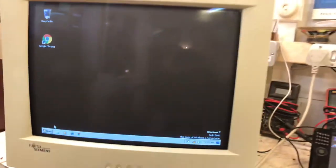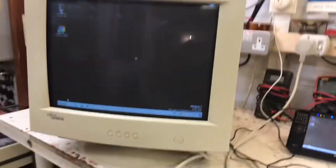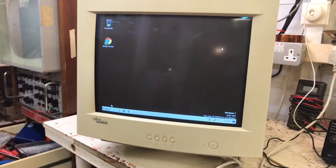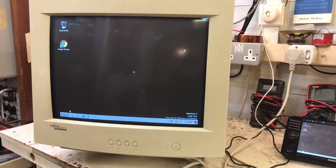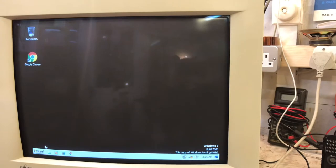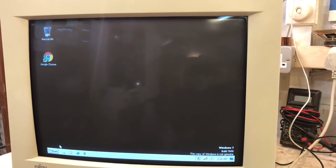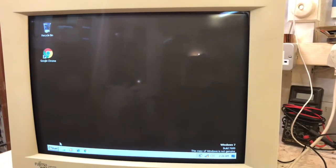We've got the monitor on - you can see me in the reflection. Trying to figure out what the issue was. The guy said every now and again when he turned it off it sounded like it was popping - that sounds like a bad ground on the CRT. Let's try turning it off a couple of times and see if it happens. It doesn't appear wrong to me at all. I think the best course of action is to take the back off and check the EHT wire and the ground, and go from there.